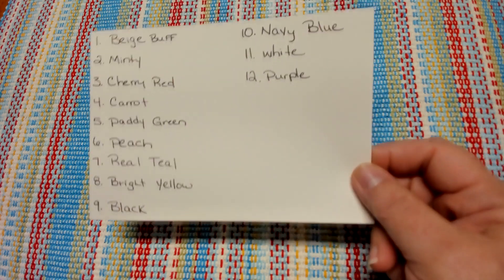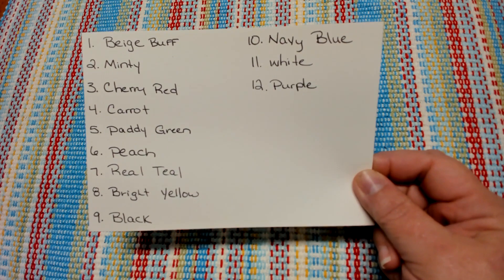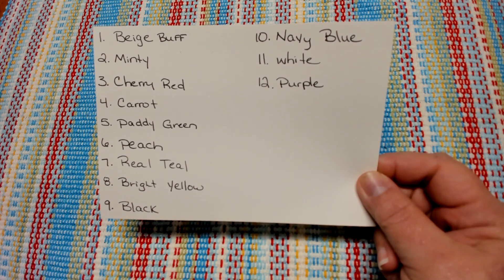The number rolled for our color is color number eight. On my card, number eight is bright yellow, so I will be starting my blanket with bright yellow.